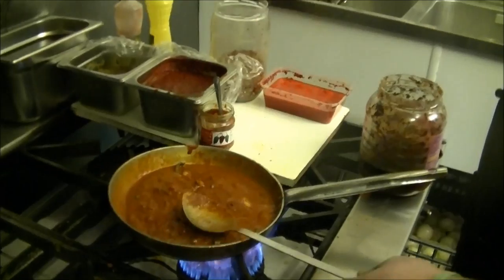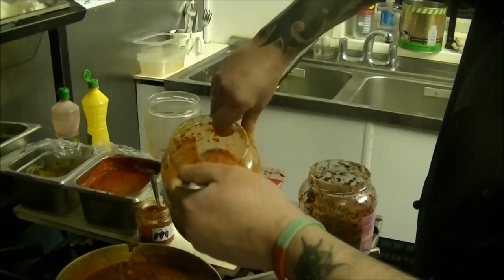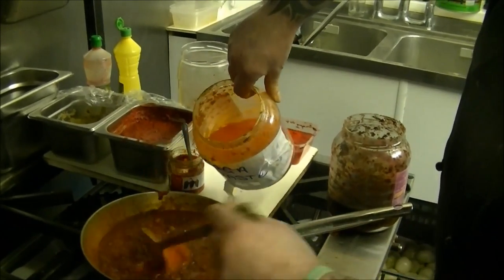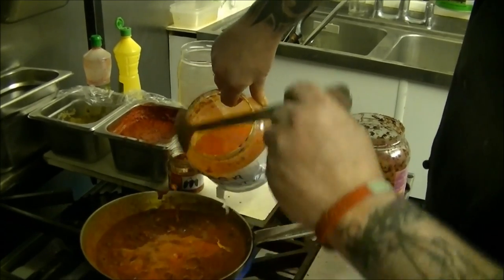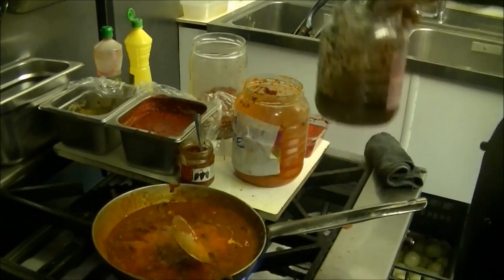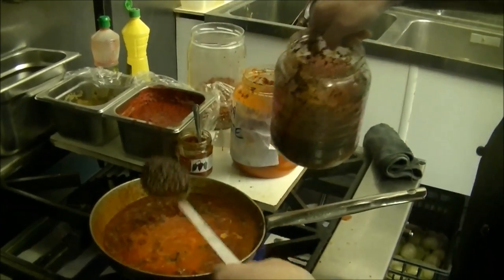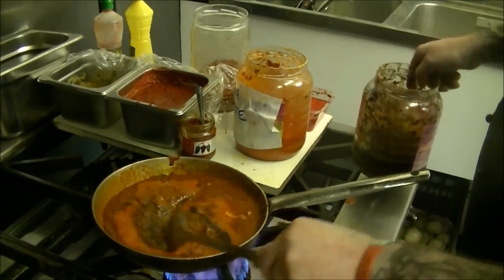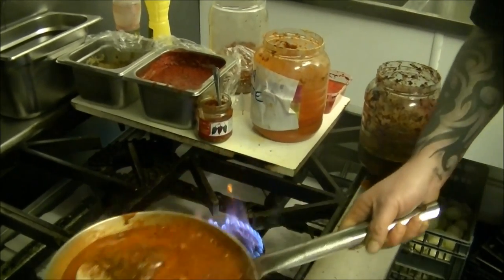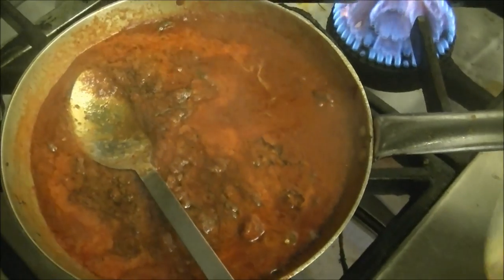Right, guys — homemade Naga paste. Forget Mr Naga, that's nothing. Adie will tell you what he's put in this and you just don't want to know. And this is my own special homemade Jalzala paste — horrible colour, but it doesn't really affect the colour of the dish too much.